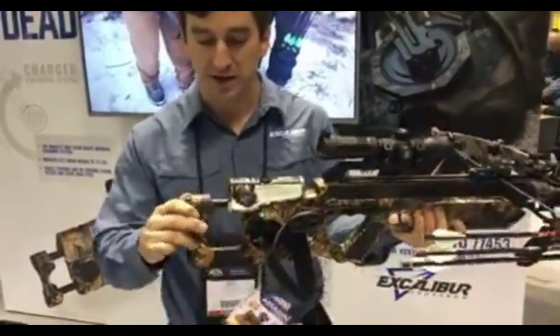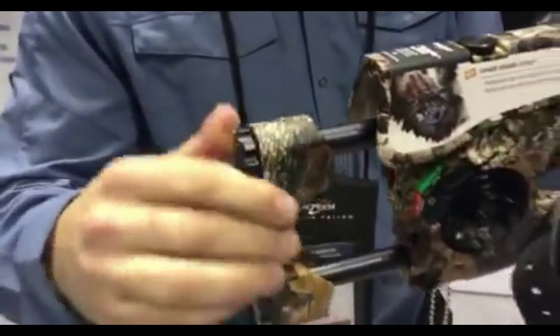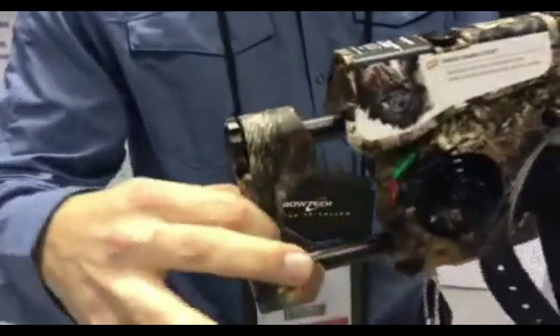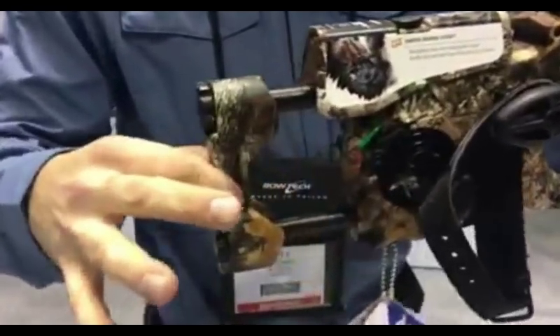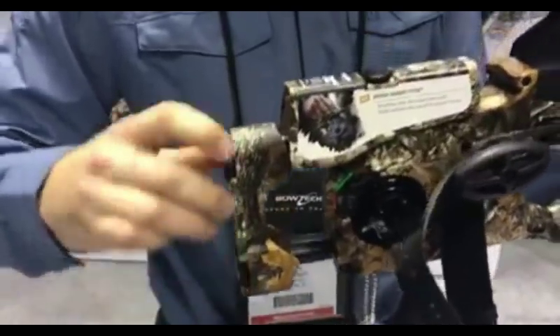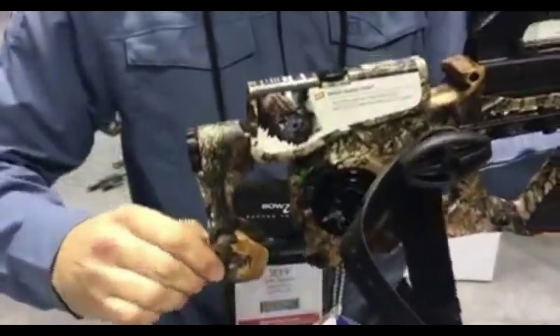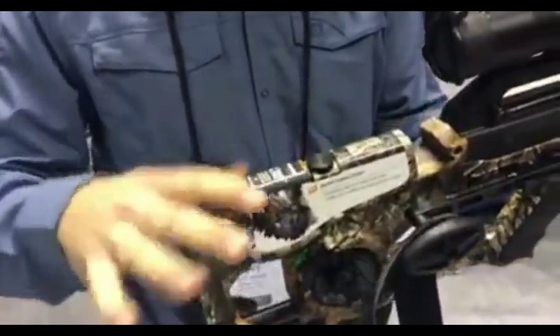Starting off at the back here, we now have an adjustable butt plate that extends from 12 inches all the way out to 15 inches. So this is going to fit Junior, it's going to fit Mom, it's going to fit Dad — everybody can shoot this bow. You can adjust it on the fly, so if you're sharing your time with your family and everybody's shooting this bow, you've got lots of adjustability.